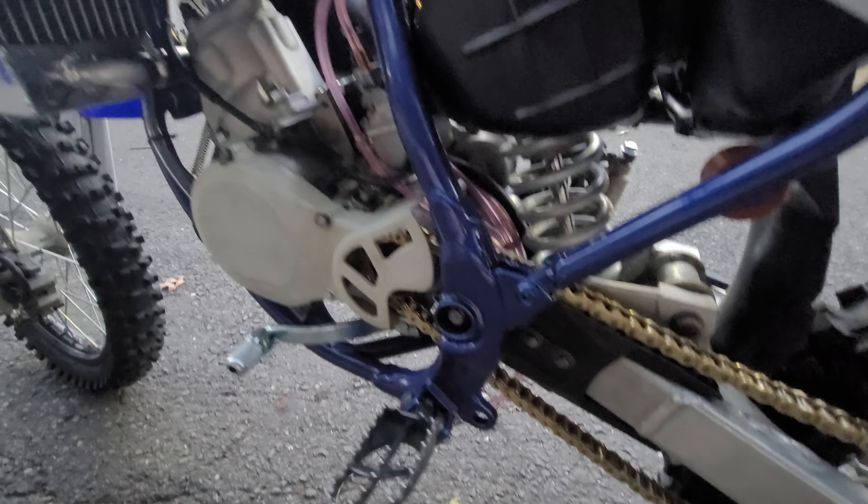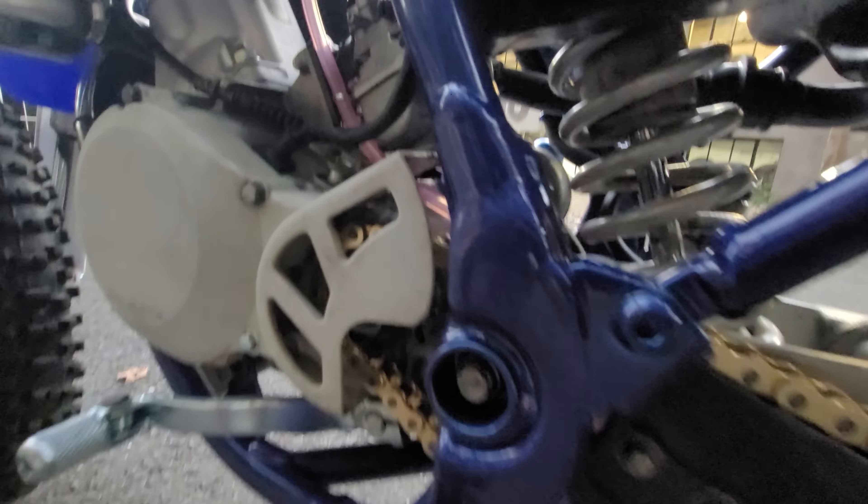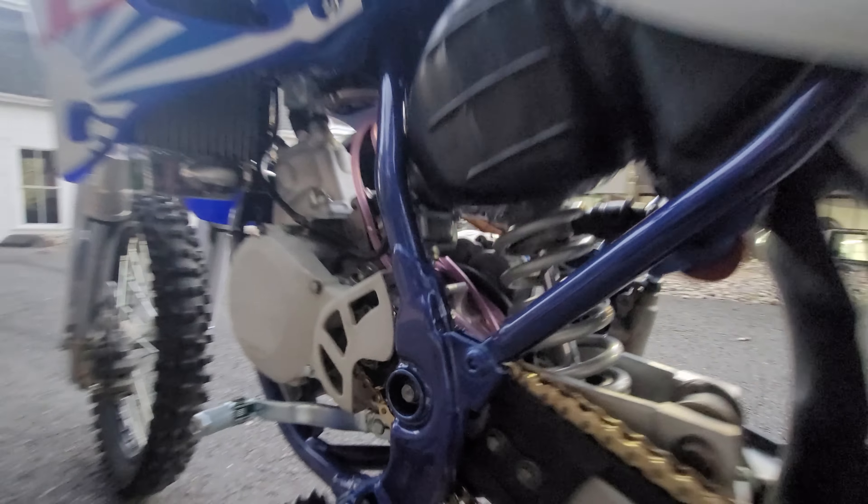This is a full frame-up build here. You can see that — I don't know if the camera's going to pick it up — but the frame has a metal flake in it. Super nice powder coating on the frame.